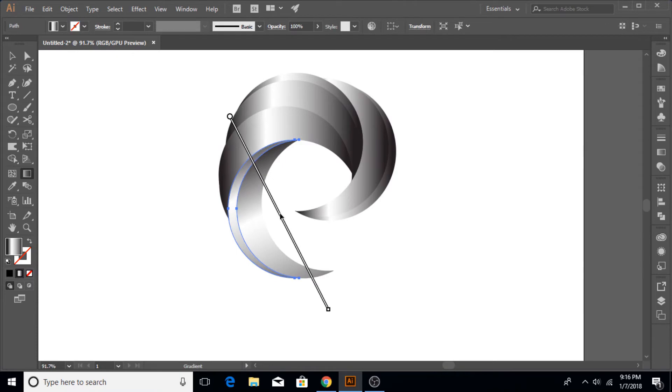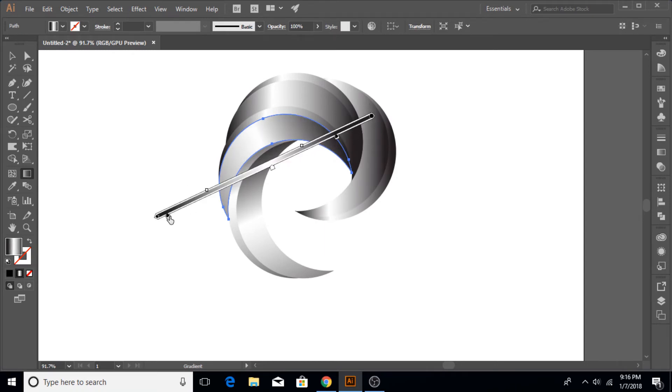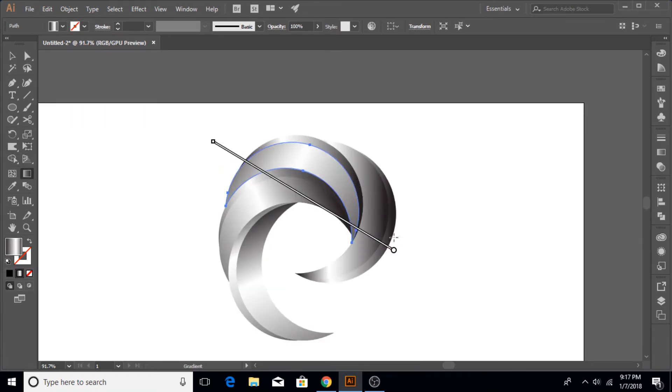I'm gonna speed up this process a little bit because every individual piece needs to have its gradient adjusted — it's a little bit tedious, but it is worth it because it makes the shape look very good. Every individual shape's gradient should go in a slightly different direction because every shape has its own direction. Make the light side towards the outside and the dark side towards the inside, so it gives the illusion that they are curling in and it is one shape.